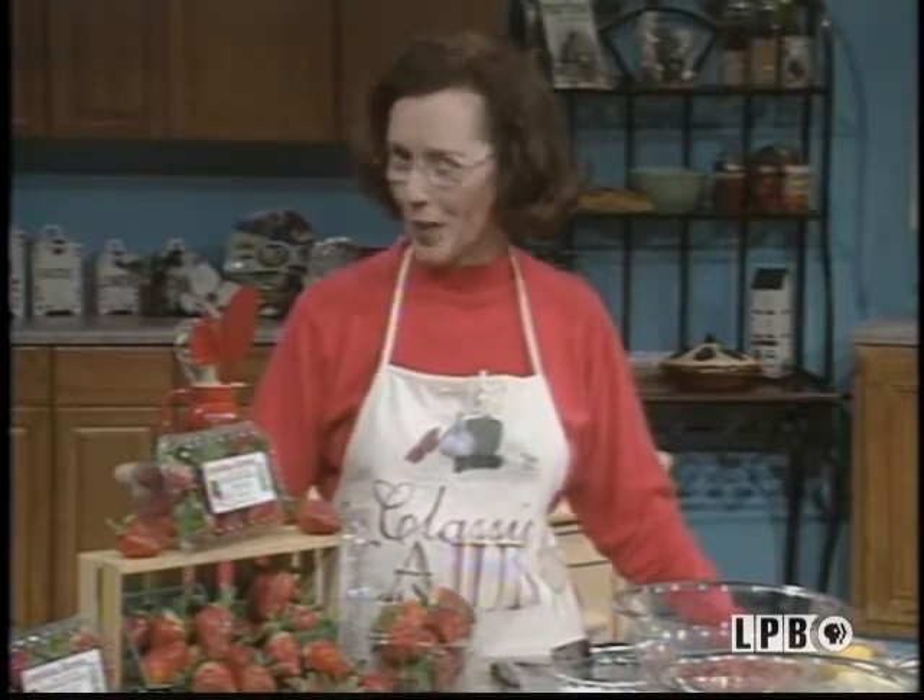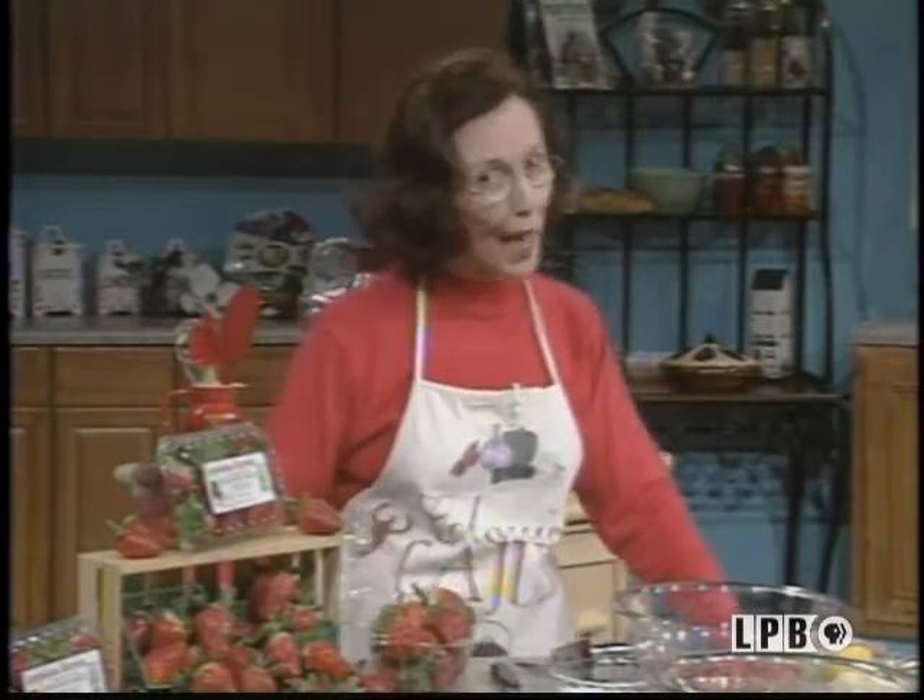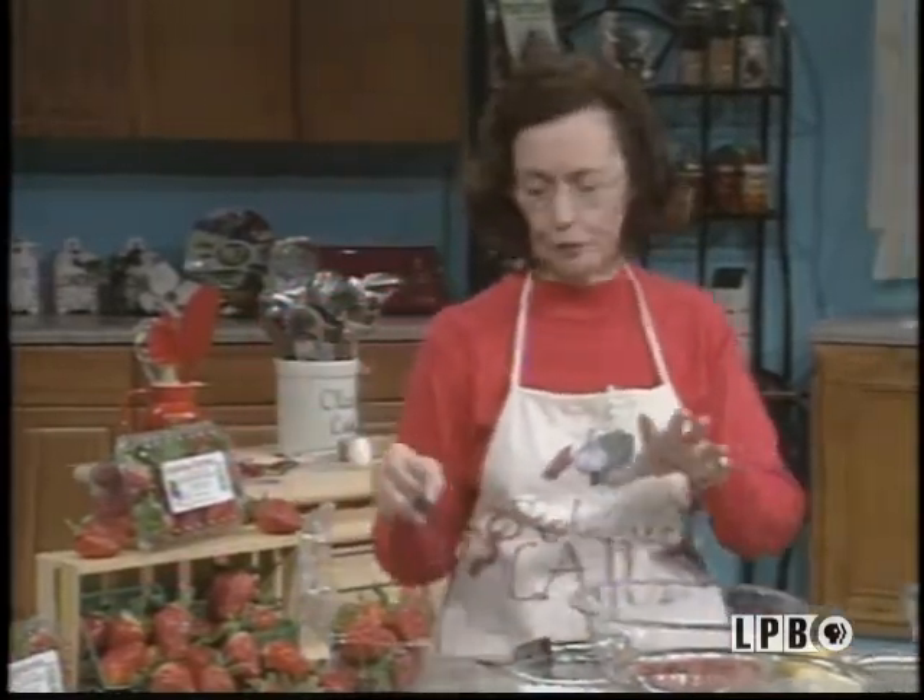Now for my very special strawberry and cream shortcake. Of course, you always have to start off with these wonderful Louisiana strawberries. And these are the ones that I helped to pick.